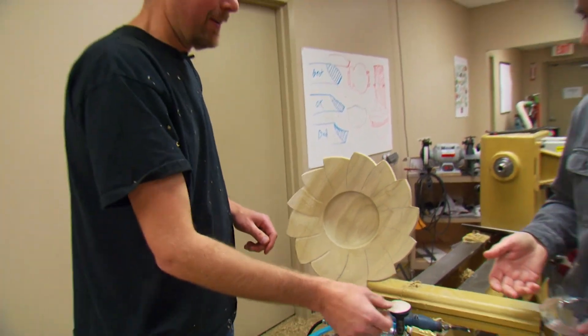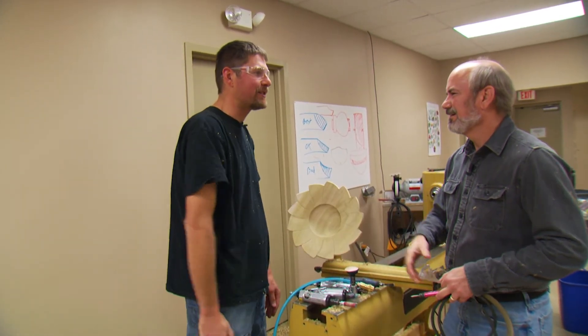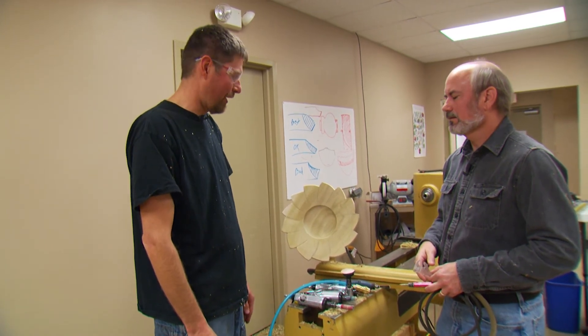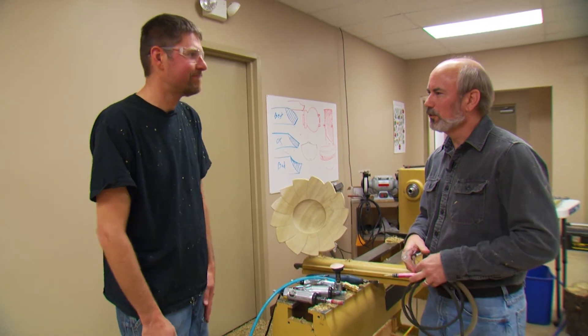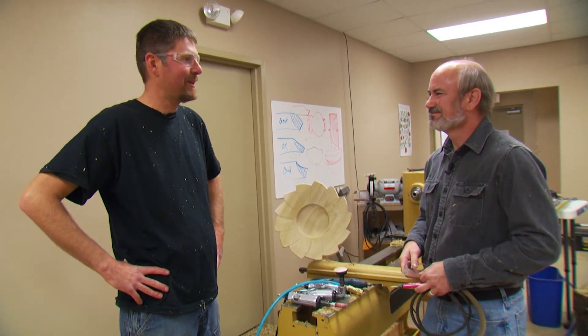Well, I can't thank you enough, Trent, for coming on the show and helping us learn how to do a little bit of this. It's been a blast, and I hope it inspires somebody to go ahead and start carving and having fun with carving on turnings. Until next time on the Woodturning Workshop, keep turning or carving — thanks for having me.